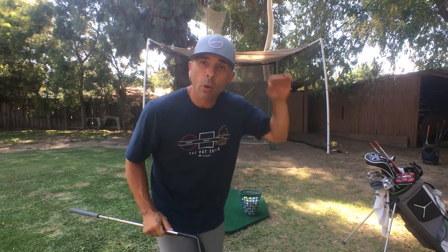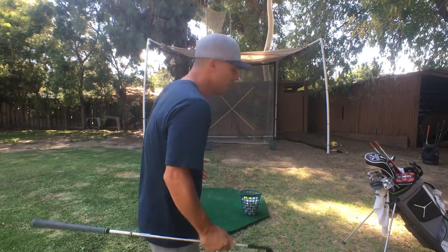So on the left bucket, you're going to hit high shots — as high as you can get them. And on the right, we're going to hit lower ones. High and low. I like doing this off the mat because it's really difficult to hit a high shot off the mat. If you can do it, you're really going to develop that touch and feel you need with your hands.